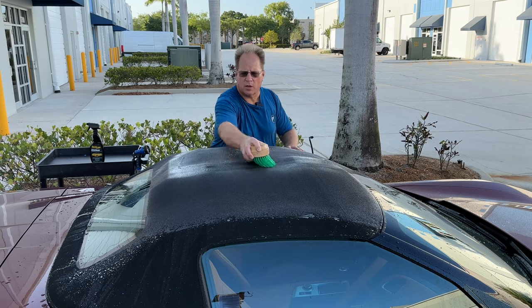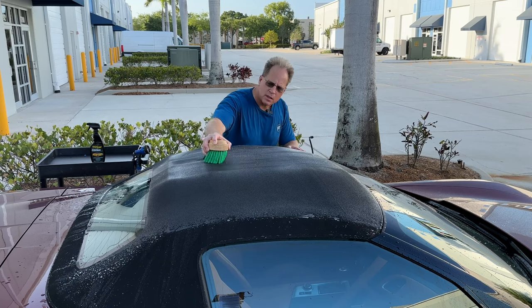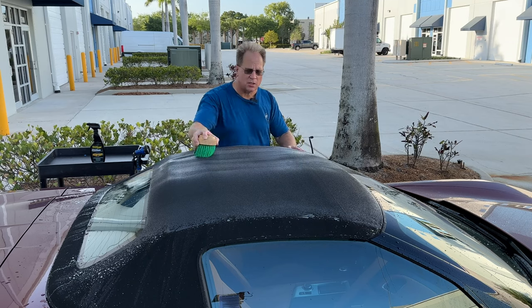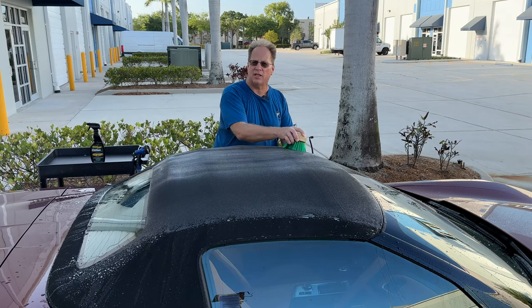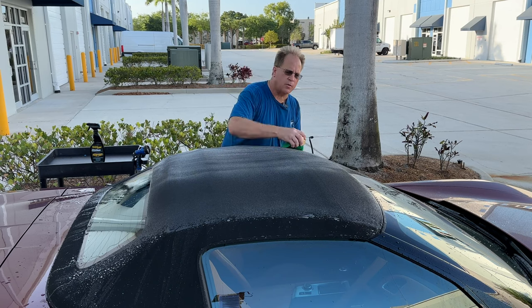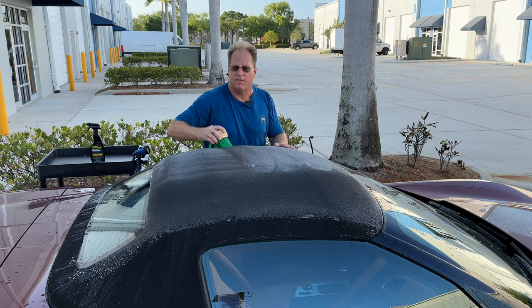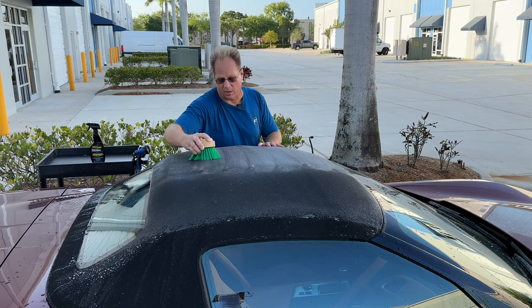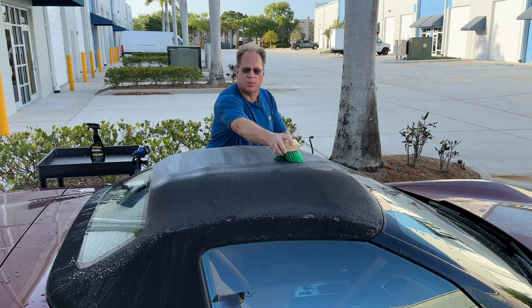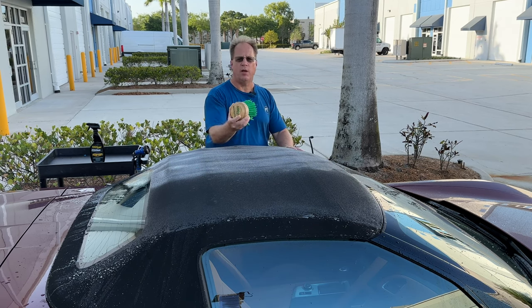All you want to do is just start working this over the fabric top. Look as I'm rubbing this — see how those bristles flex? That's what makes it safe. There are a lot of brushes on the market where the bristles are too stiff and the ends are pokey and sharp. When you use a brush like that, you end up tearing the fabric, making it all fuzzy looking. Once you go down that road it's really hard to recover. That kind of opens up the top and makes it harder to waterproof and seal in the future. So that's why it's important to use not only safe products, but the right brush.